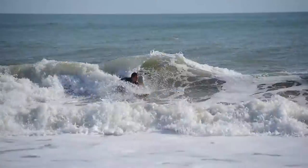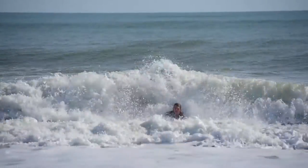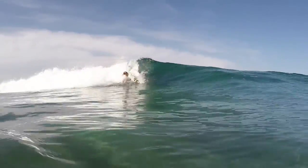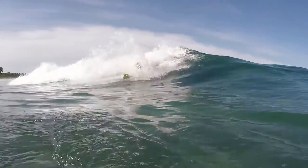Hey guys, Dalton Smith from MPI Productions and today we're doing another trick tip for slide hand boards. This time we're talking about doing a body flip, a body roll, a side roll, whatever you want to call it. We're basically taking our entire body and doing a flip on the face of the wave.